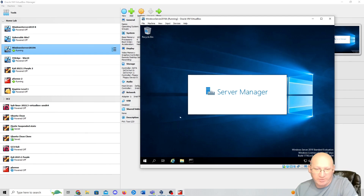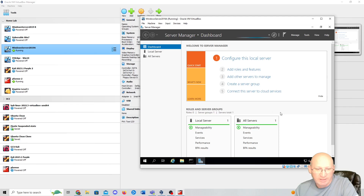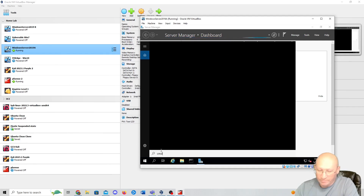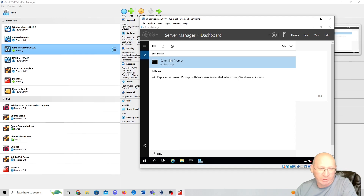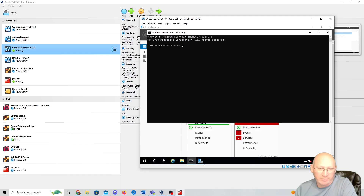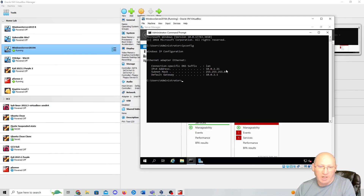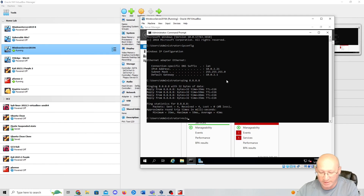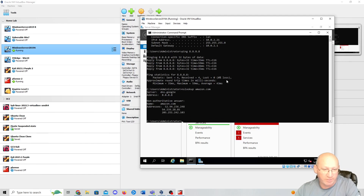This first screen is the Server Manager going through its checks as we reset it. It's been powered off a little bit and I should expect to see some red in a few minutes. First thing, I'm going to type CMD, open up the command prompt, and pin it to the taskbar. I'll do an ipconfig — we're operating on 10.0.2.21. I'm going to ping 8.8.8.8 to verify internet, and then do an nslookup for amazon.com to make sure DNS is working — it is, on 8.8.8. We're good.